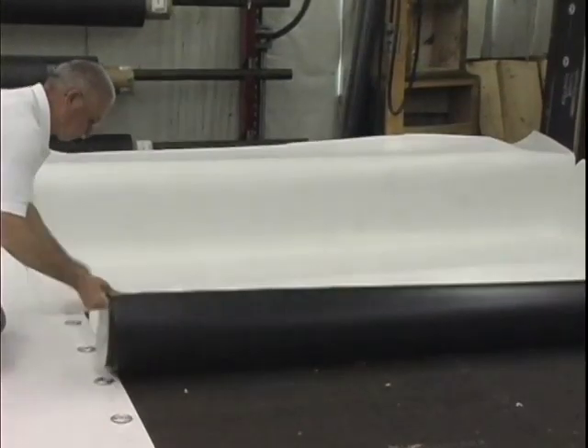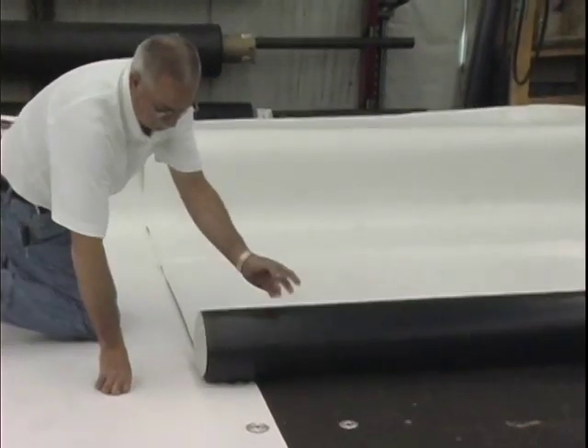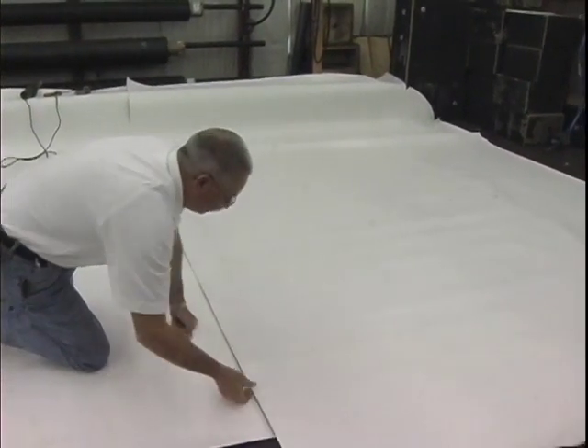In the field of the roof, position the Weatherbond Pro TPO membrane over the substrate. Overlap and fasten the field membrane sheets following the instructions in the mechanically attached seam section of this video.